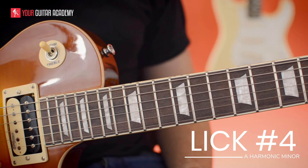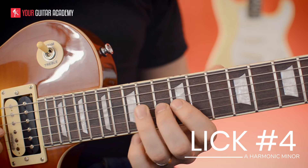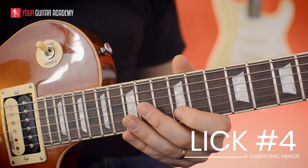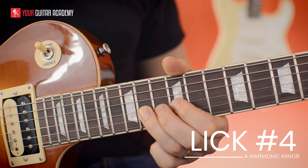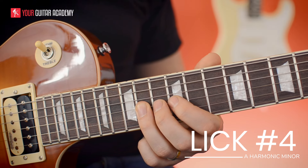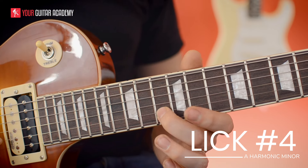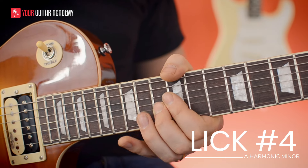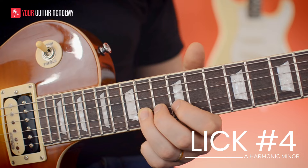Let's go through the actual lick. We're hammering on from 12 to 14 — let that ring out for a whole bar. Then through the harmonic minor idea: 13, 14, 12. On the B string at the 12th fret, hit it again and bend up a semitone, then back down. Then 14, 12 pull-off. Then we grab the 13th fret and do a little bluesy curl — just stopping it dead as soon as you hear it move. Then back to that root note of A. That's the first part of the lick.